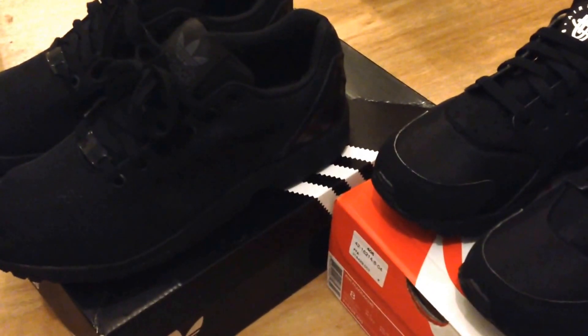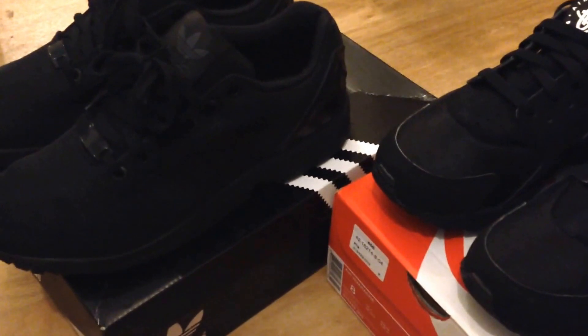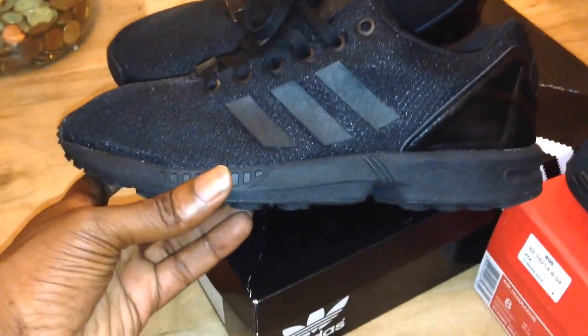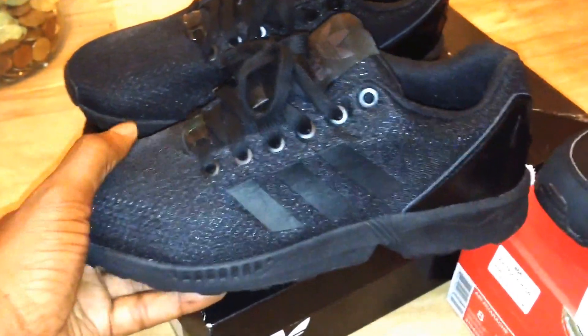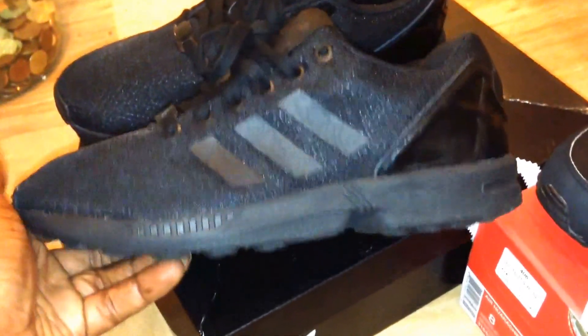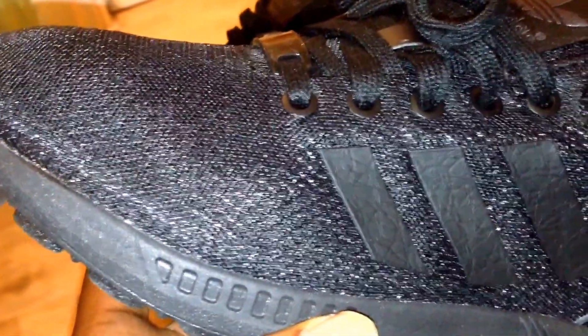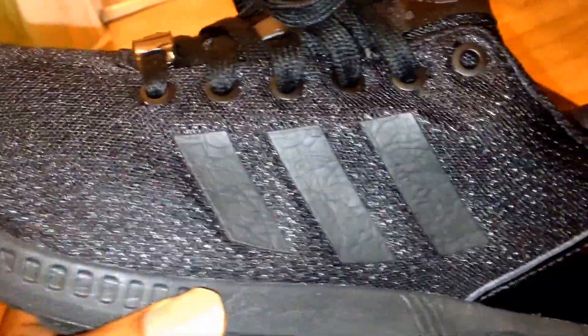So it's triple black Adidas vs triple black Nike Huarachi. Let me flick onto the light. These have recently come to popularity due to somebody wearing them - it's a shame, because he's worn them and now everybody's on them hardcore. But let me just kind of review it.